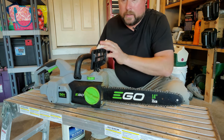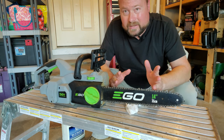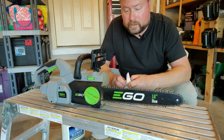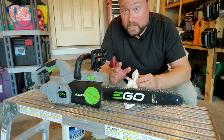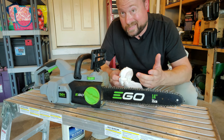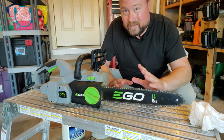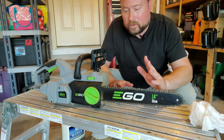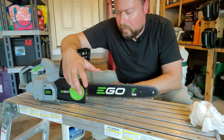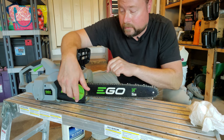You might be asking how to sharpen the chain — there'll be a separate video in the top right corner of your screen for that, showing you how to do it with just a small grinding stone and your drill. You can also take your chainsaw into a local shop and have them sharpen it. Either way, the first important thing you should be doing with the chain is making sure it has the right tension.